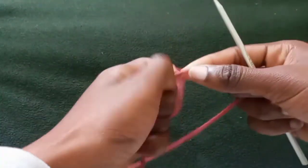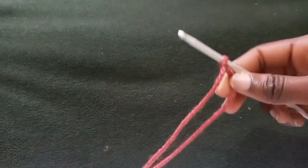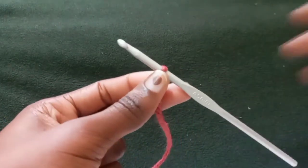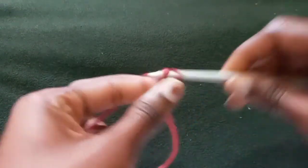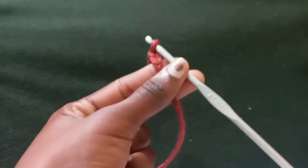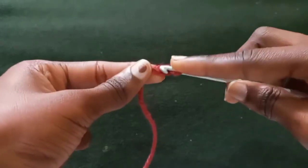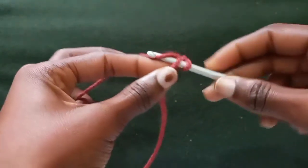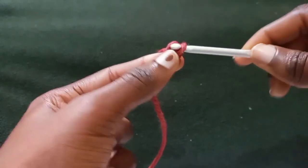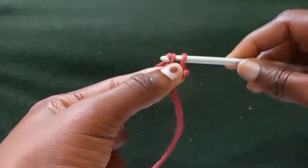We first start by making a slip stitch, and this is going to apply to each and every patch we make. As always, we're going to work two rows at the same time so we can work faster. Chain two, because for this we are making single crochet rows first. After you chain two, insert your hook in the very first stitch, yarn over, pull through — you'll have two loops on your hook — yarn over and pull through the first one; that acts as the chaining row.